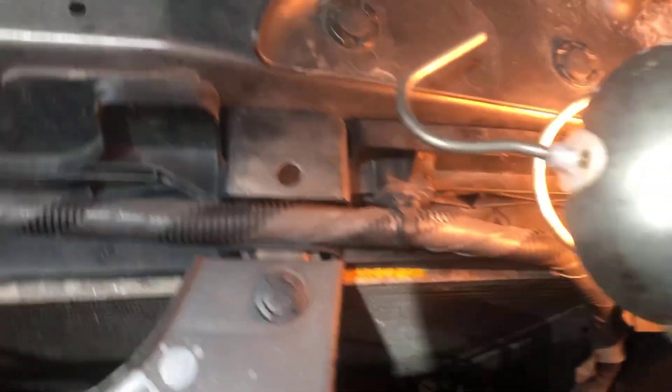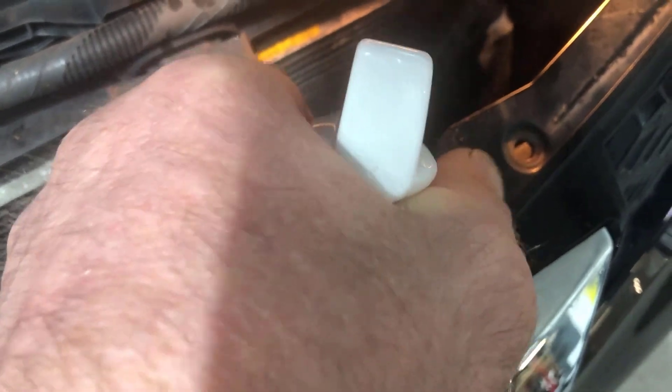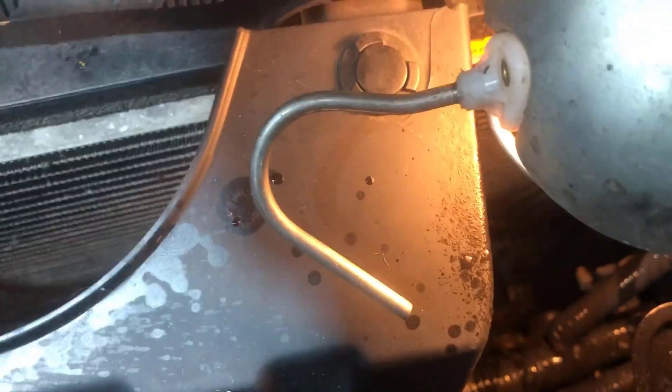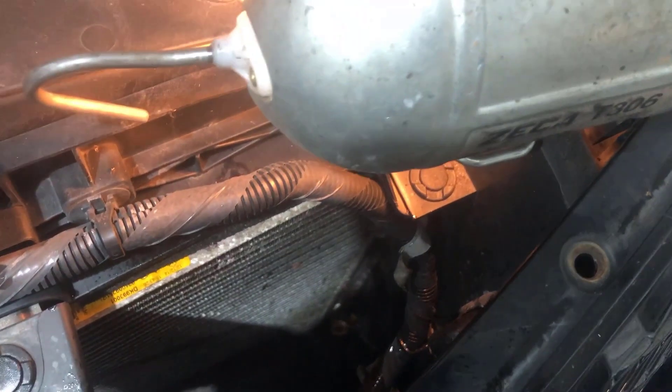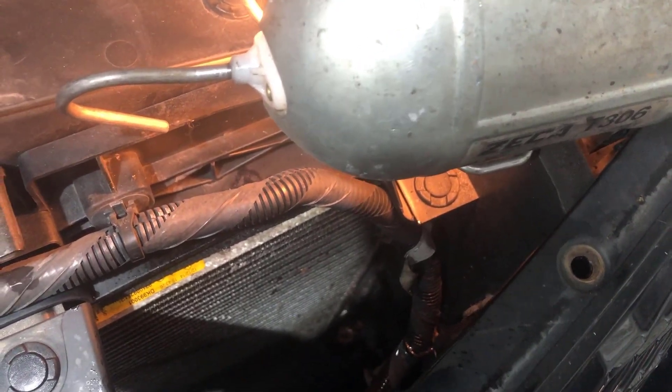To also demonstrate the T-line orange spray working, we spray some onto that area on the condenser. You then have to leave it to settle for a while before it starts bubbling, depending on the size of the leak. We'll leave it for a few minutes and come back to it.